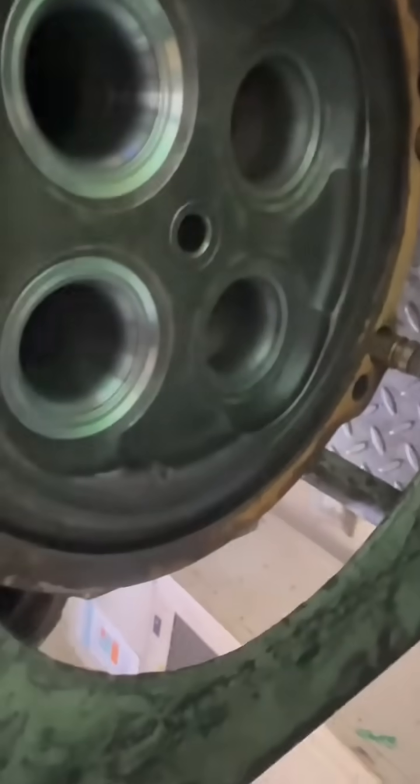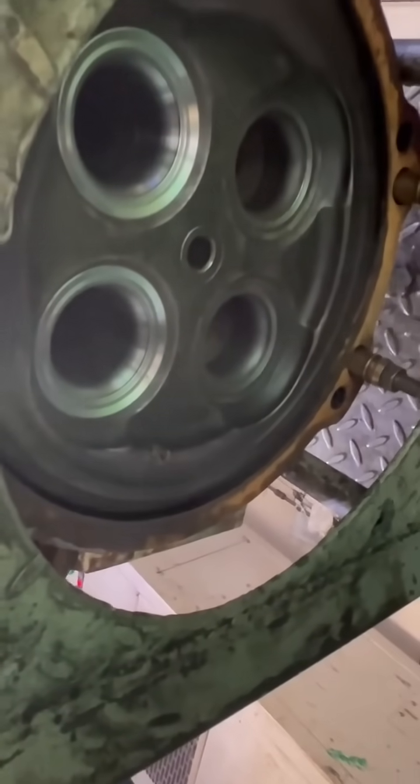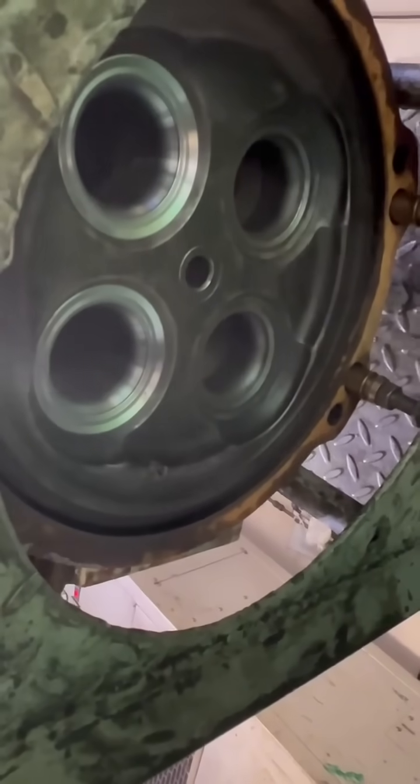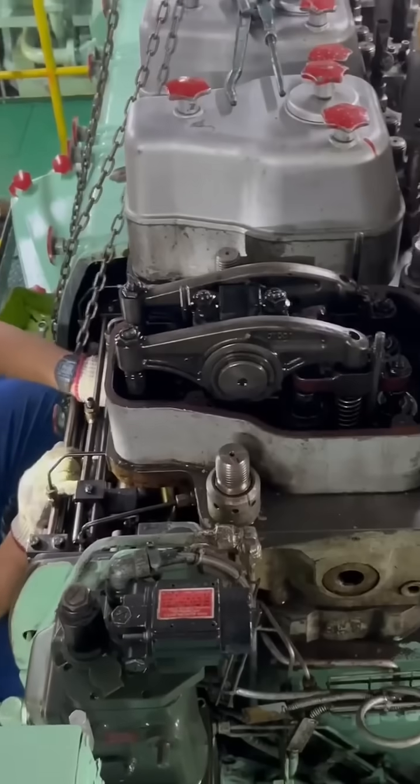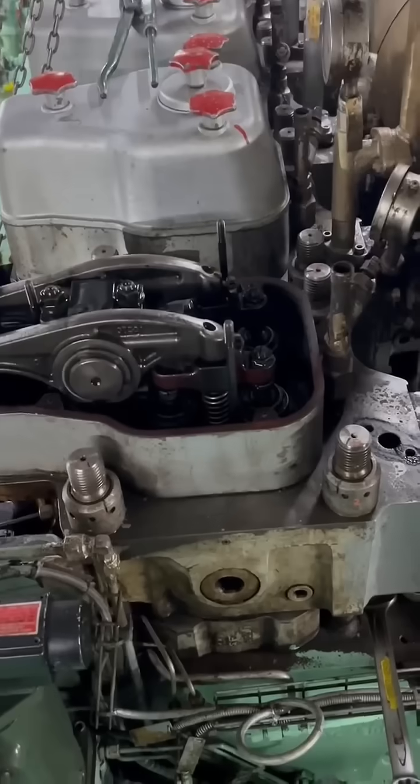We've confirmed that we've rectified the source of the leak. We can now box it up so it can be returned to the generator. Let's purify the oil first before we run it and make sure it's not contaminated with water.